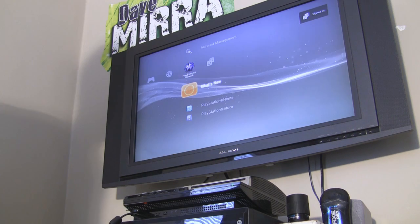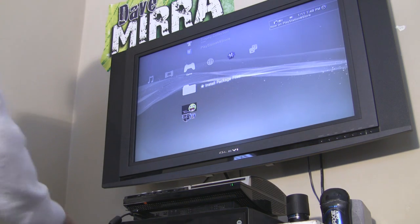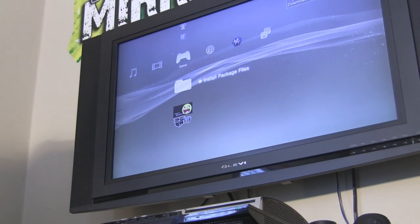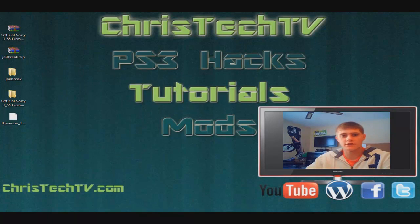Once the PlayStation turns off, go ahead and turn it back on. You'll know you have the jailbroken firmware installed because you should see the Install Package Files folder right there. That's where you're going to install homebrew from. Right now you don't have any homebrew yet, so we're going to go back to the computer and I'm going to show you a sample homebrew file — we'll just install the FTP server.